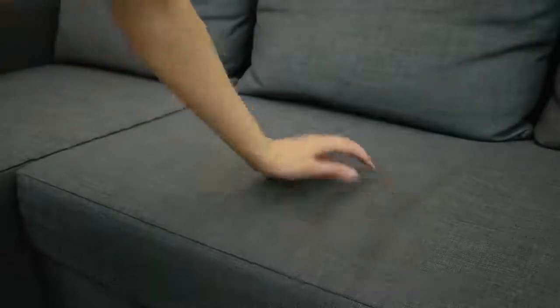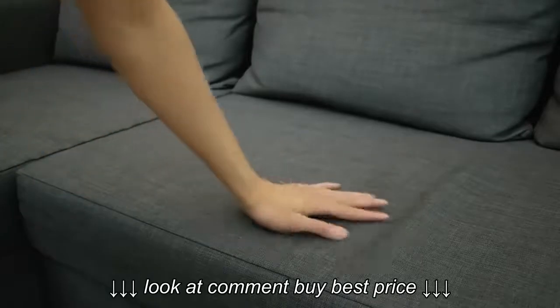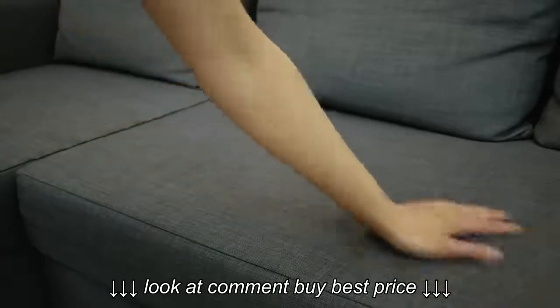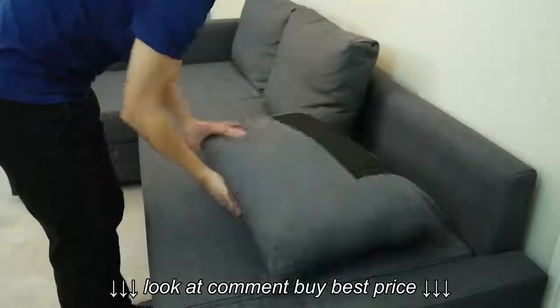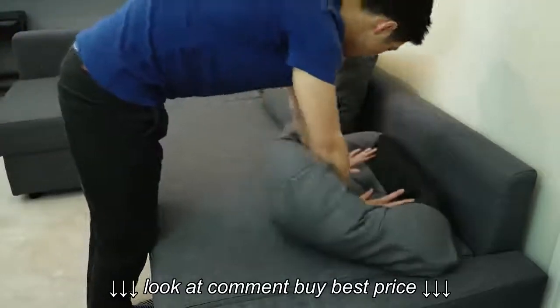The last couple of things are minor and really just me nitpicking. The fabric on the sofa starts to wrinkle from being loose, but a quick sweep makes it go away. The pillows will also deform after usage, but you can massage them back into shape to look like new.